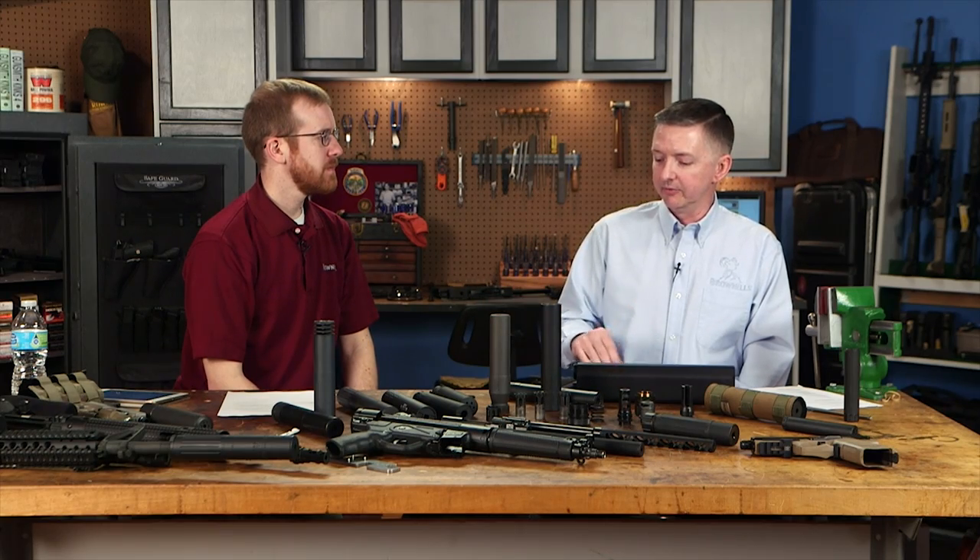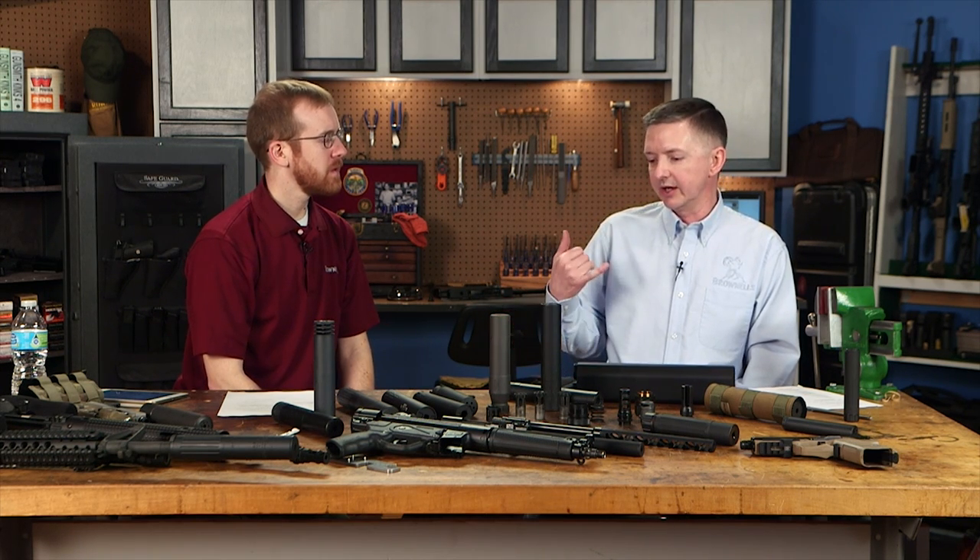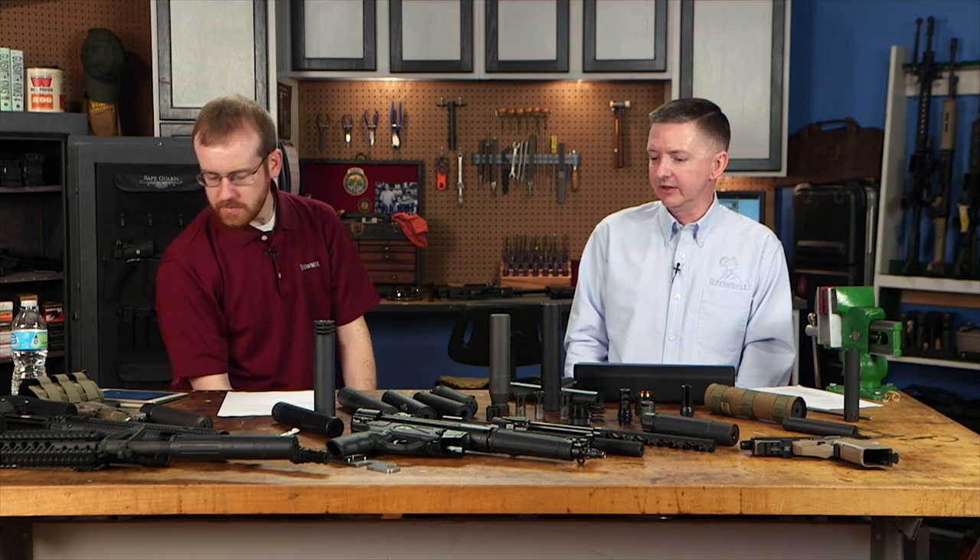One change from 41P: before, you had to have a local law enforcement officer sign off on your Form 4, and they could say no for any reason. Now it's just an LEO notification — you send them a copy of your paperwork. They can no longer say yes or no; they just acknowledge receipt. If the ATF has a question, they can contact your LEO, who can verify there are no issues.